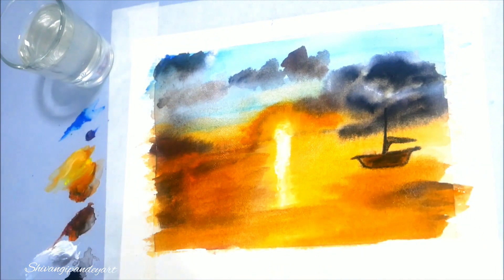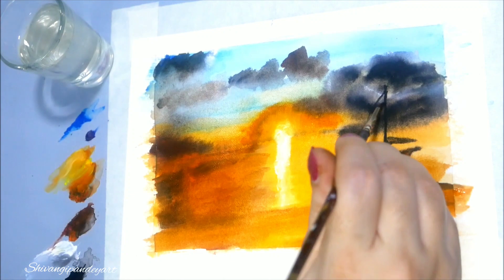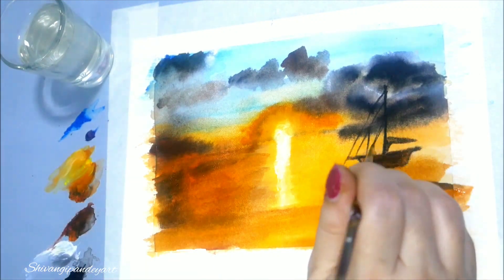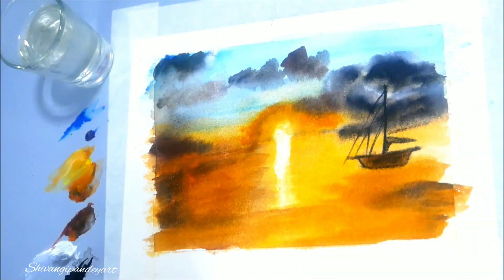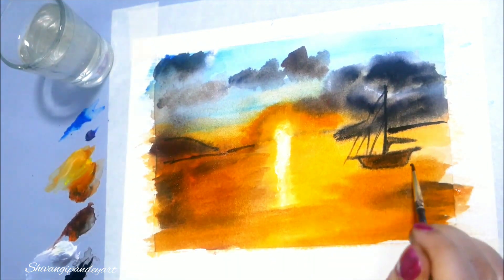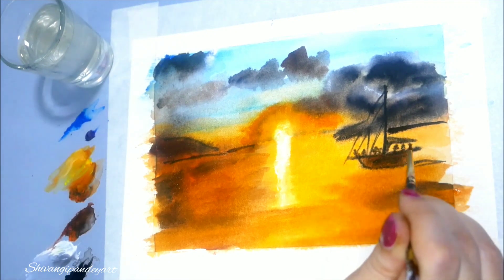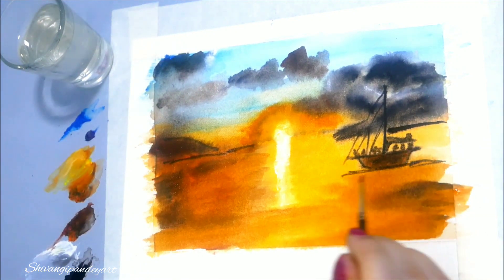The clouds I created using wet-on-wet technique. Wet-on-wet technique means the surface below the colors is wet enough and the colors you are applying are also wet and dipped in water.